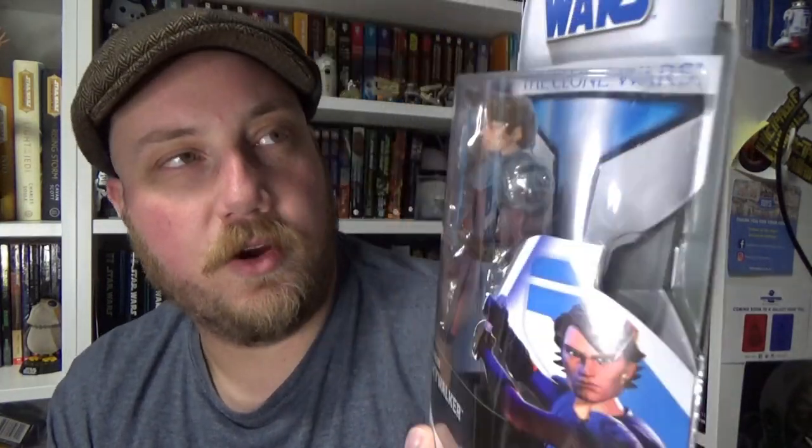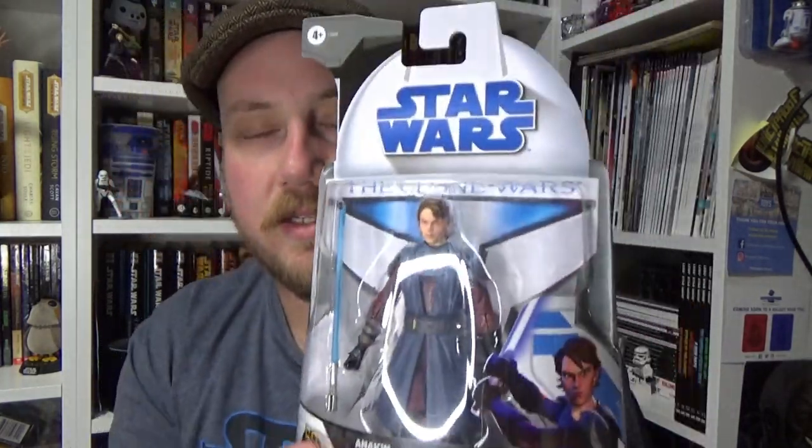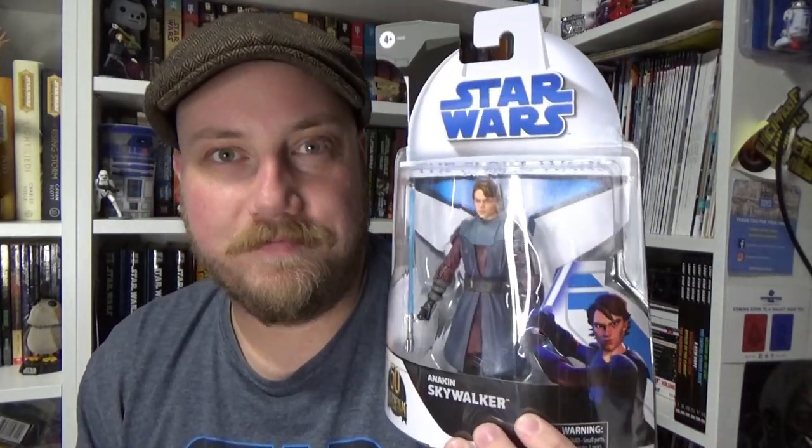But this time we are looking at the new Anakin Skywalker from the Clone Wars in the 2008 style Clone Wars inspired packaging, which is absolutely awesome. Now these haven't hit down under yet — they're due in the next week or two, I believe, from memory. But I got this one shipped over from Singapore, I think.